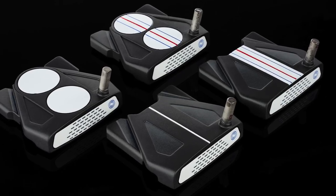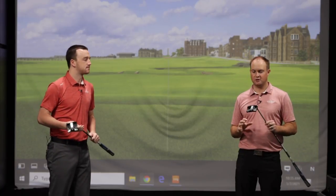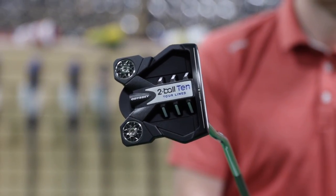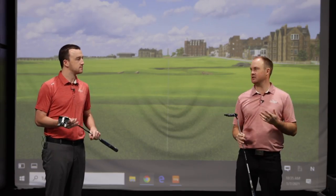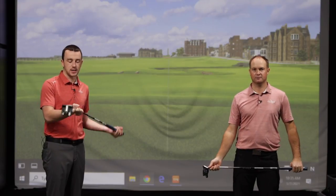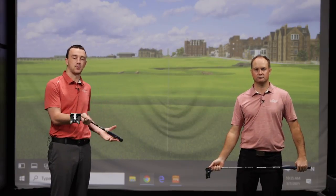The alignment aid you prefer and the hosel type that matches your putting stroke are the key decisions. With these putters being very high MOI, they don't have a huge amount of toe hang, so they're not blade-type putters. The Ten is more of a straight-back, straight-through type putter. I'm holding the Ten Slant here — it's got a little bit of toe hang, but it's really designed to keep the ball stable off the club face and roll nice and straight, especially on off-center hits at the toe or heel where deflection can occur. I've got the Ten Triple Track here, and you can see this is a face-balance putter, ideal for golfers who take the putter straight back and straight through.